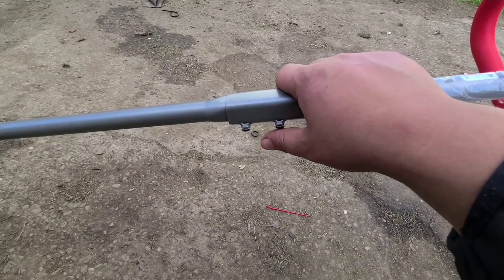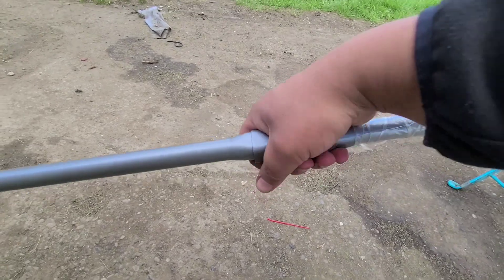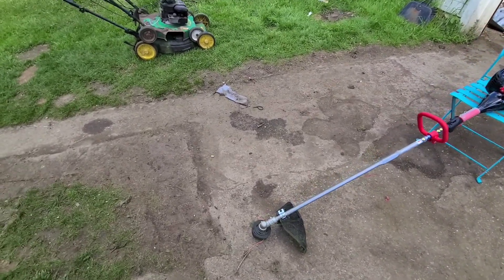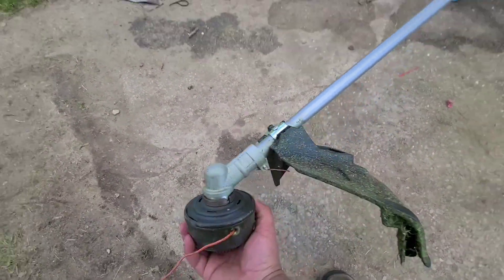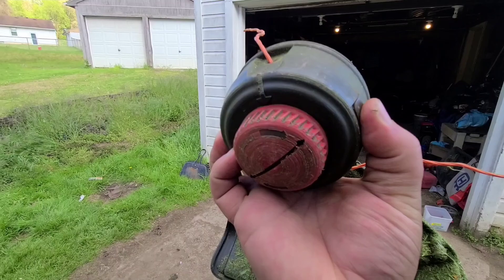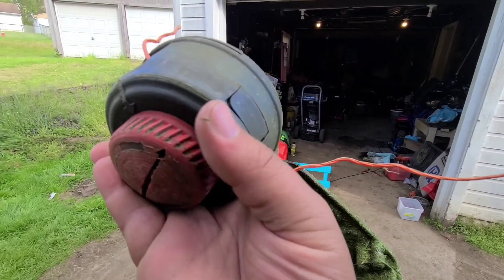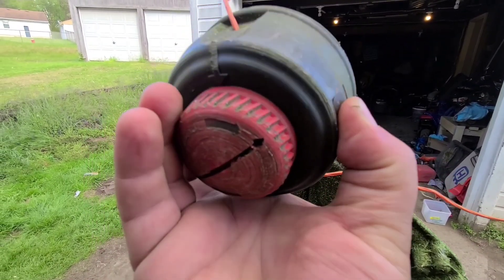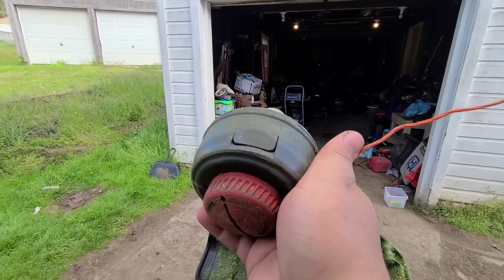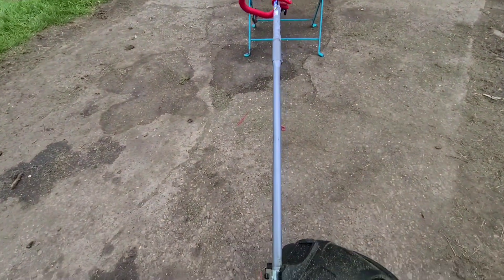They didn't change much from that unboxing either, because they still have the two allen-headed bolts that you have to put your split shaft together. You can also go back to Walmart and buy attachments for this. They have this bump head — I like how they've upgraded it from those old crappy bump heads. With the screw-on knobs, these are like the heads on the more expensive weed whackers where you just push these buttons in and let the whole front come out. They're still using 0.095 string, and they did on the box also provide extra string, which I appreciate.